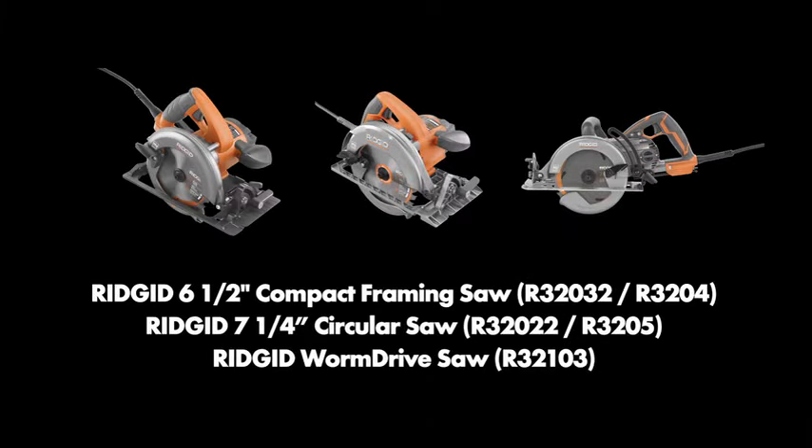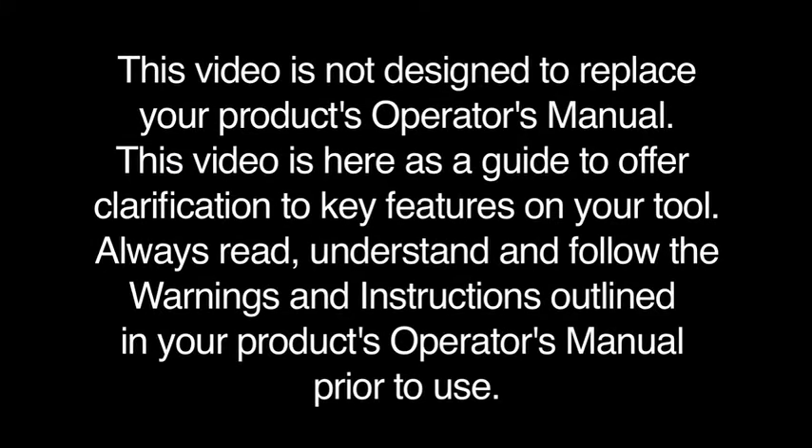This video will cover usage and troubleshooting for the RIDGID six and a half inch compact framing saws, the RIDGID seven and a quarter inch circular saws, and the RIDGID seven and a quarter inch worm drive saw. This video is not designed to replace your product's operator's manual. It is here as a guide to offer clarification to key features on your tool.